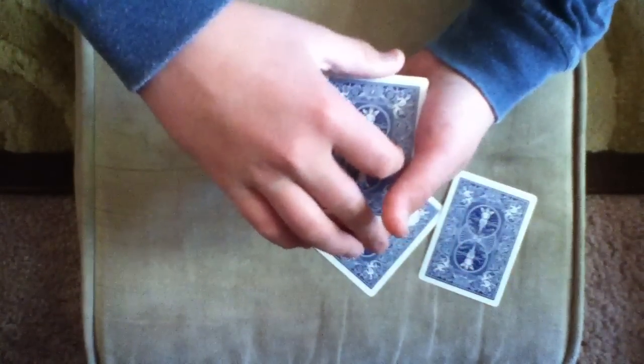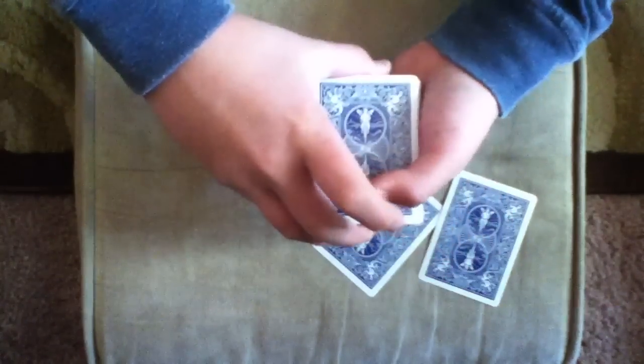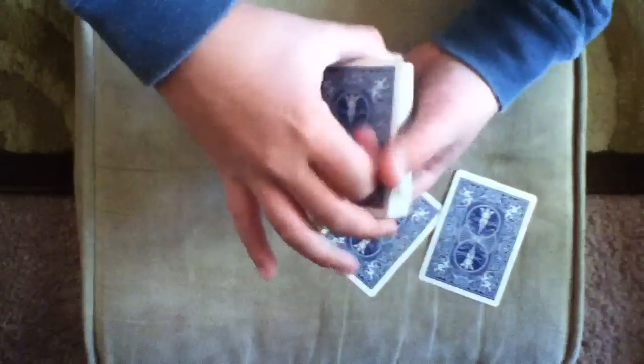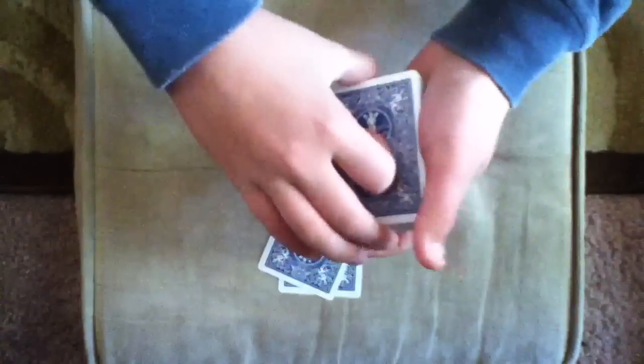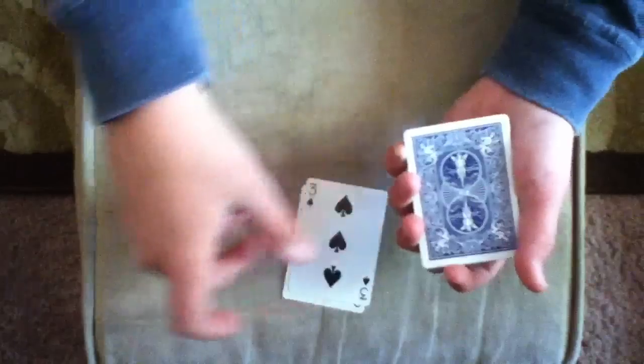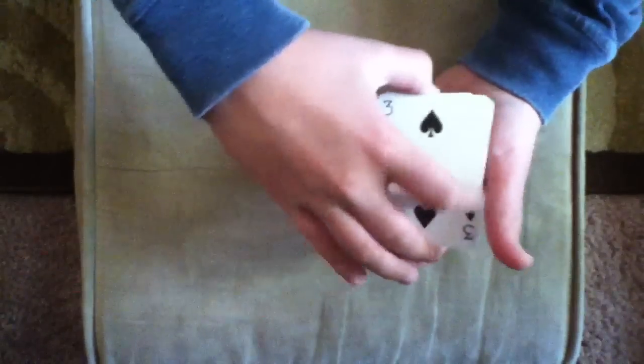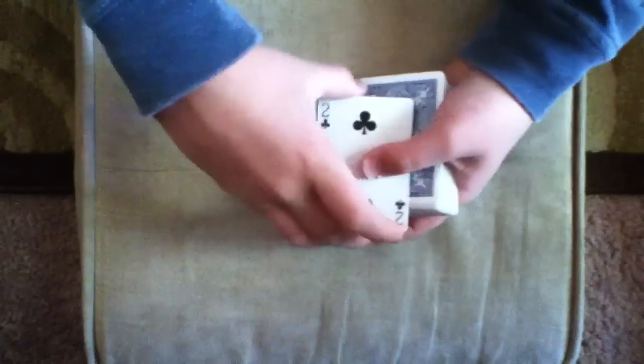Now what I'm going to do is I'm going to lose that card in the deck. Now we're going to look at these two cards that are going to help us find your card because they're going to actually sandwich it. So we have the Three of Spades and the Two of Clubs. I'm going to show them to you back to back, like this.